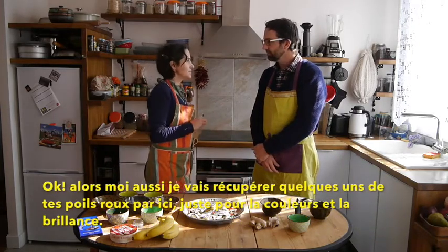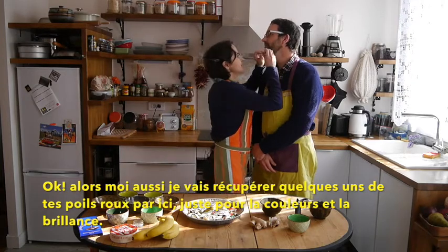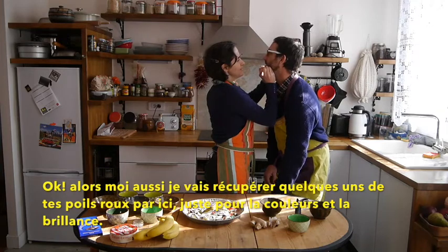Then I'll get some of these red hairs that you have here, just for the color.